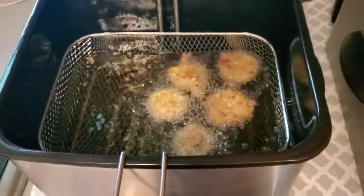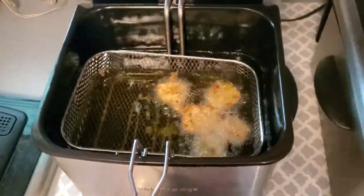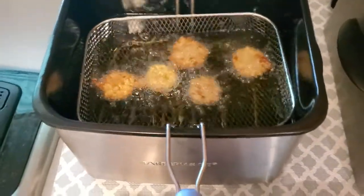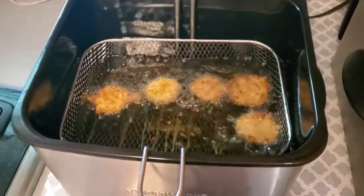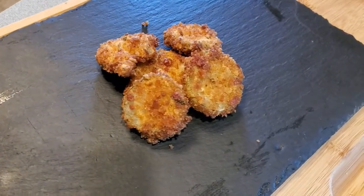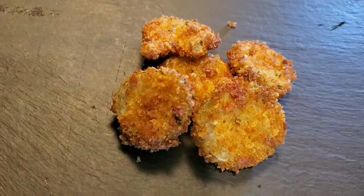Alright, look at that. It shouldn't take too long — we just want to get golden brown. You can see them already frying up. Let's get after this taste test.